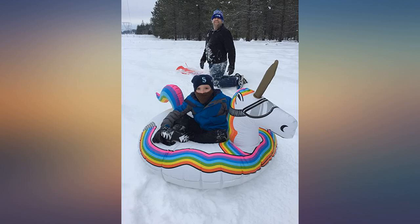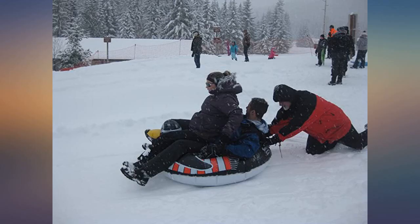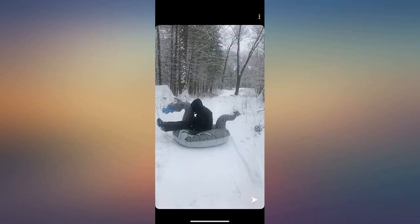When we blew up the penguin using an air pump, we were surprised at how large it was. We took it to a groomed sled run and used it for hours.